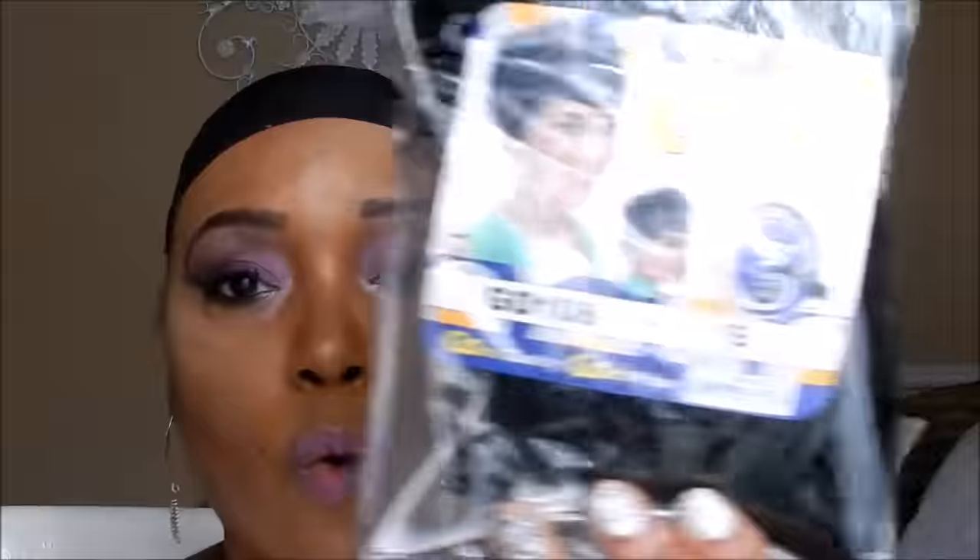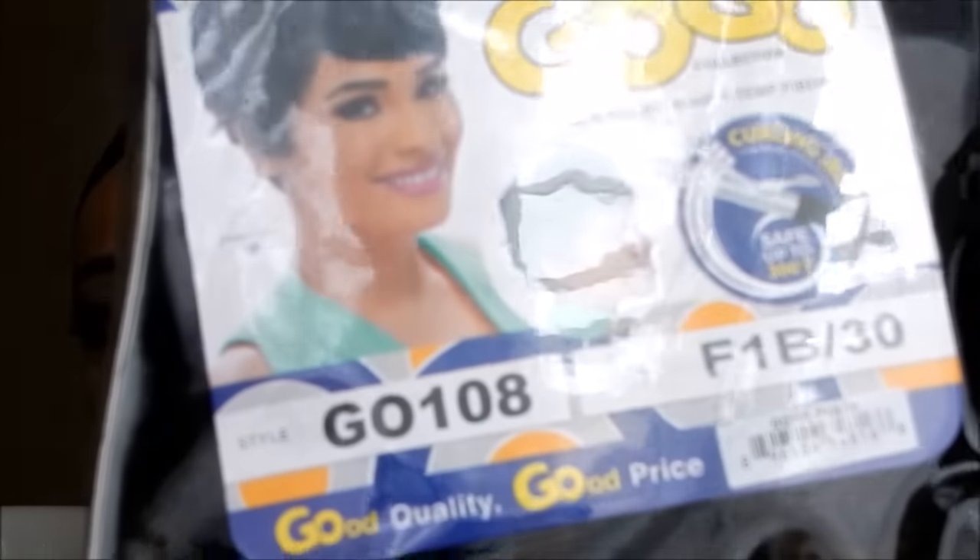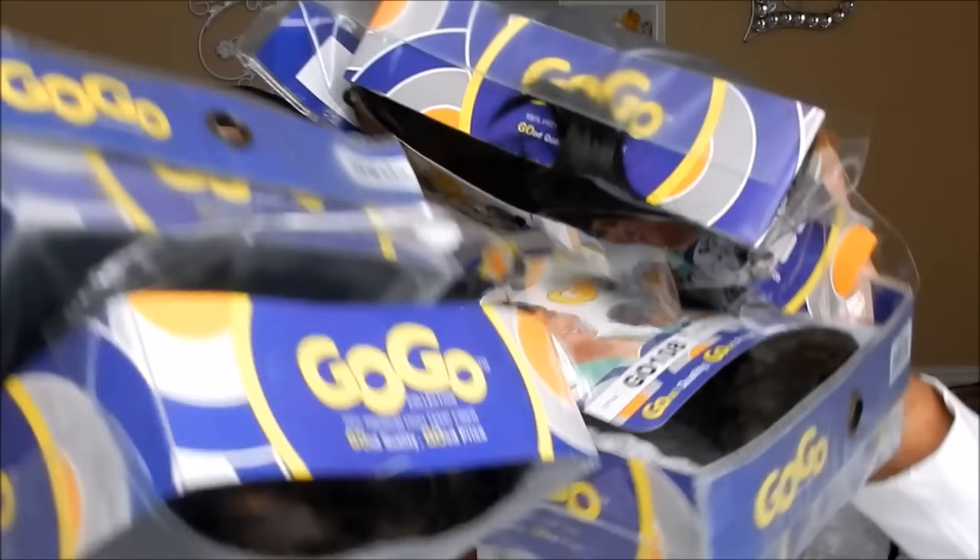The style number for this wig is GO108. I got a 1b — and I'm going to show you how I went overboard. I have a 1b, another 1b, and a number four. That's four of the same wigs! Why? Because it's short and I like my hair to be on point.